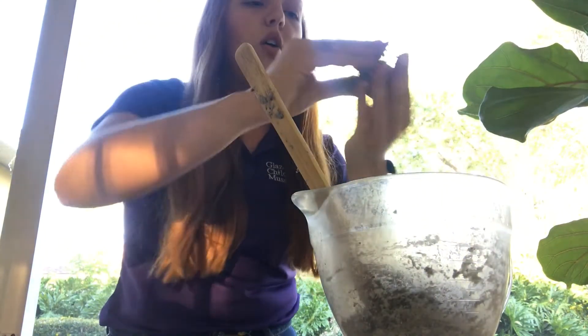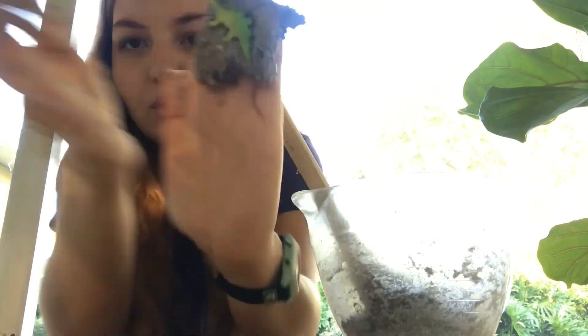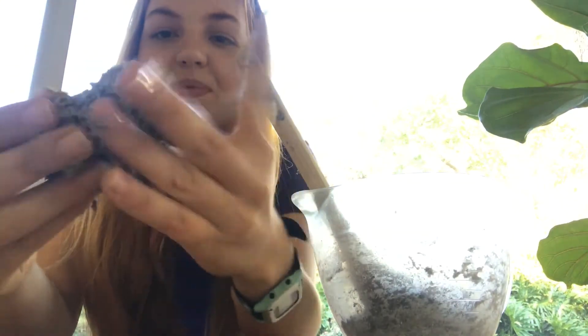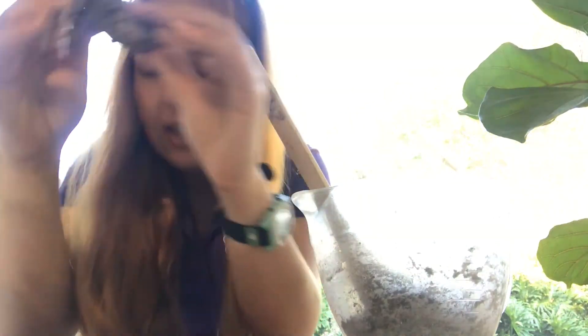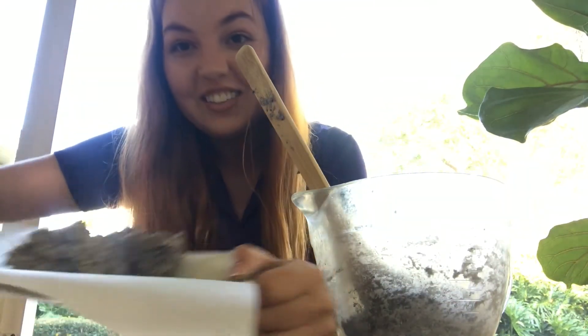So again, golf ball like size, flatten it into the palm of your hand, mush that dinosaur into your dough, and then go ahead and fold it over and move really quickly or it'll stick to you. Now I have my two dinosaur fossils, but they're not done yet.